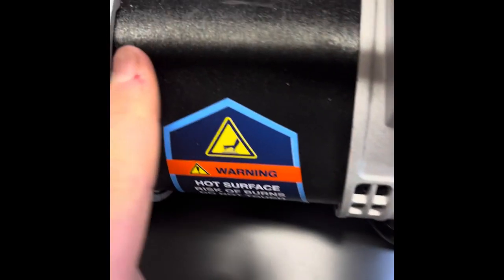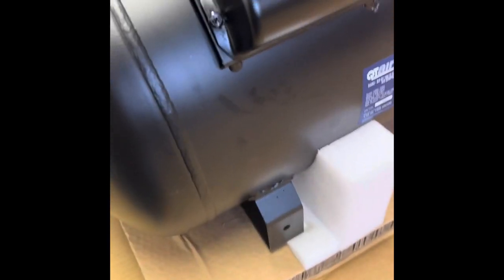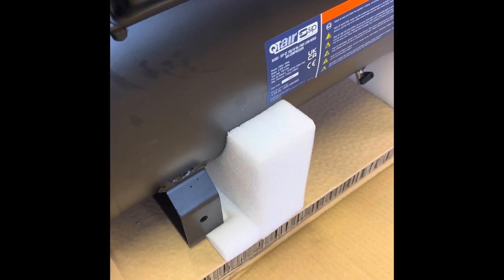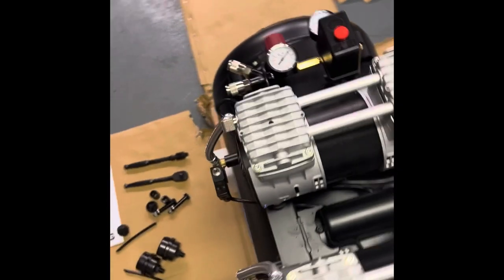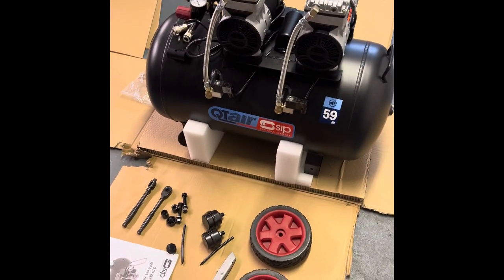It's quite neat — it looks like 3D printing almost. A lot of research has gone into this purchase. Let's get the wheels on it, get the bar on it, get the filters on, then the big test: does she run?